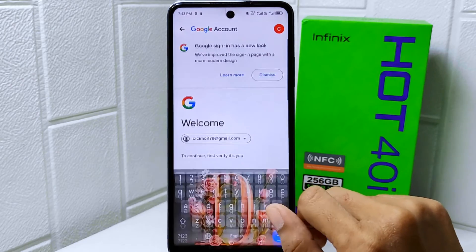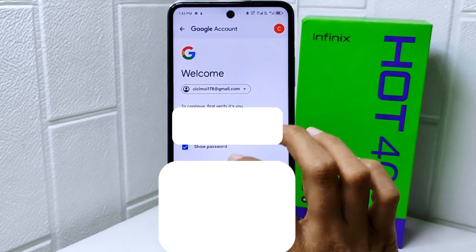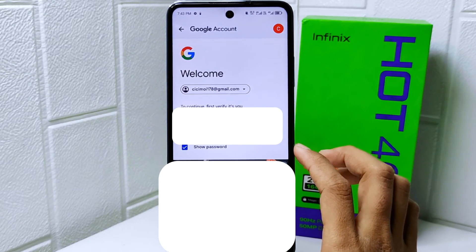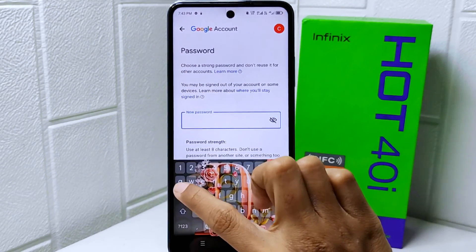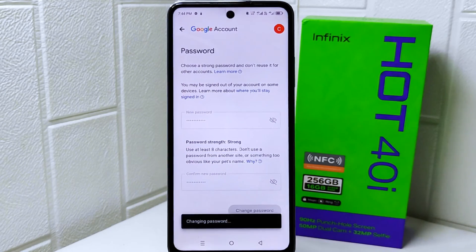Before changing your password, you will be asked to enter your old password. Click Next, then enter your new password and confirm your new password. Lastly, click Change Password and wait a moment.